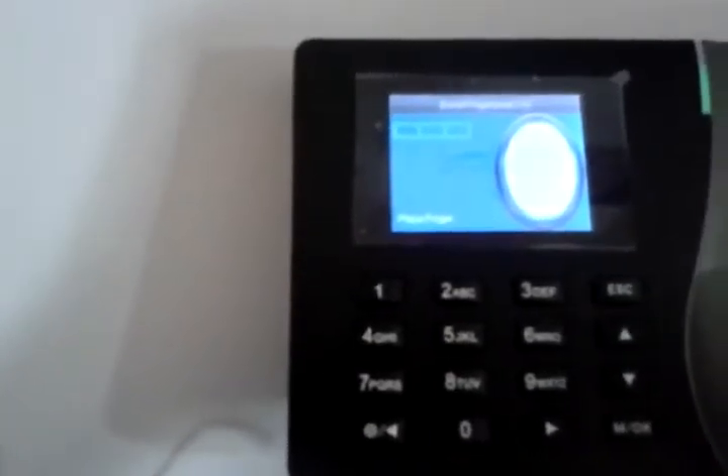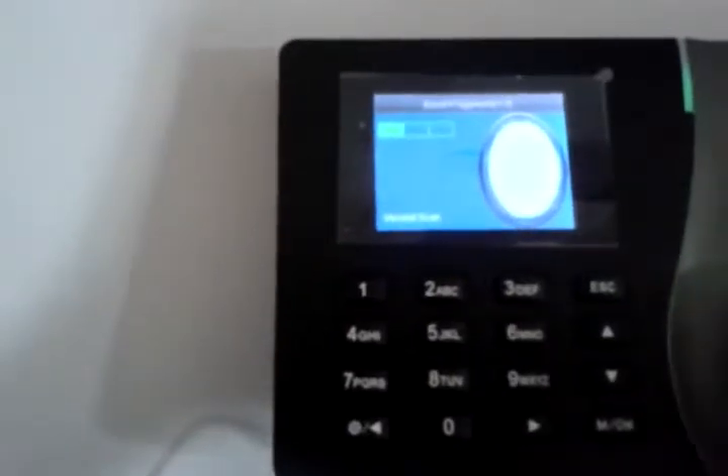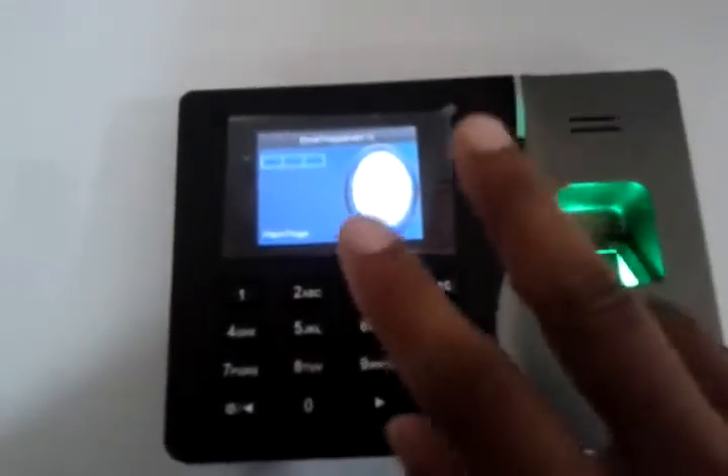Go to Enroll FP and press OK. Put your finger on the sensor — 1, 2, 3 times. It shows a checkmark — it's accepted. Now if you want a second fingerprint, press Enroll FP again to take another fingerprint.